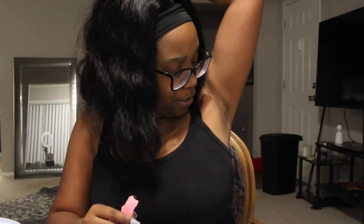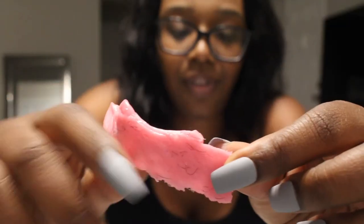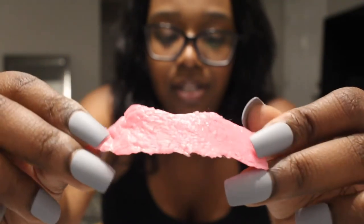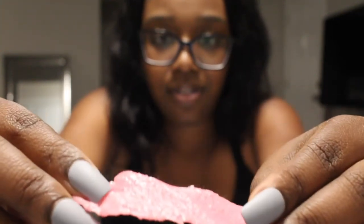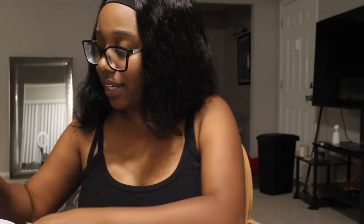How am I gonna do this for my vagina if I can't even do it for my armpit?! Let me show y'all what this hair looks like — this is low-key a fail, but you can see the hairs sticking up from it. I'm gonna try to strip on my bikini line. That was a fail — I'm gonna try again.